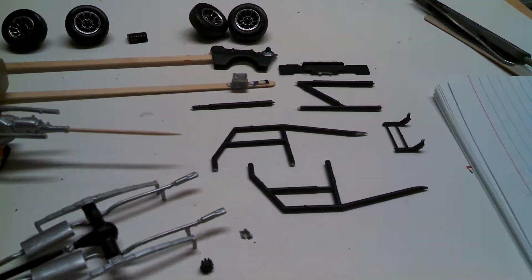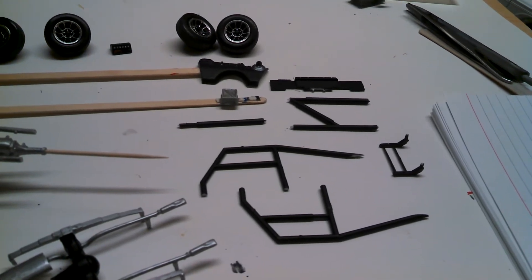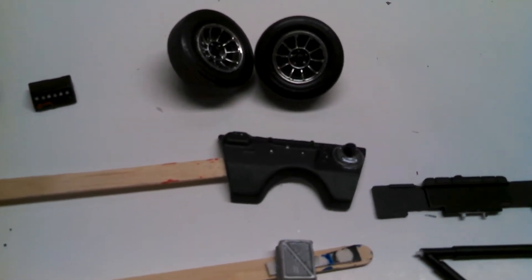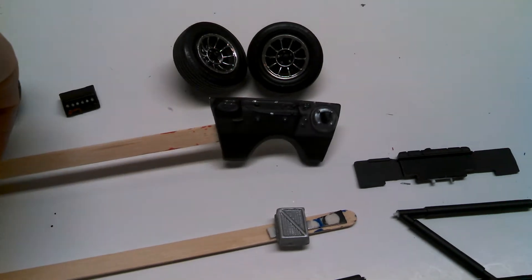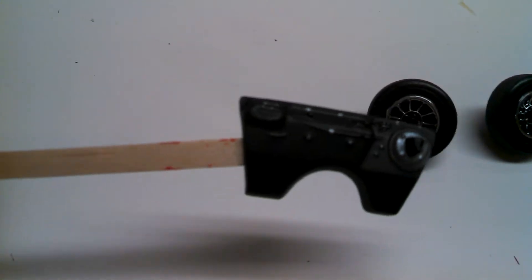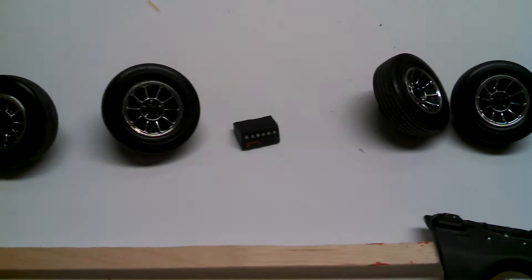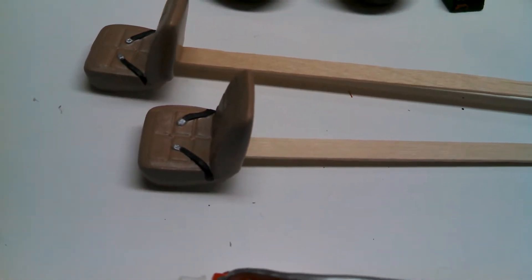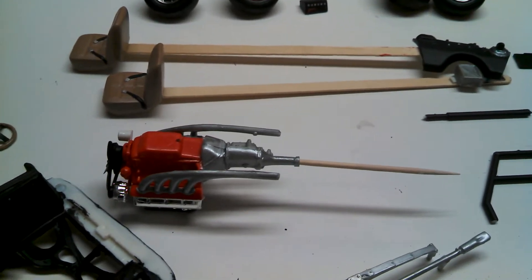Over here we have the roll bar assembly and the front push bar. Back here we've got some parts drying — a firewall. I'm not completely done painting it; working on the master cylinder and a couple other parts. I've got the wheels in the back with the battery, some seats with molded-in seat belts — those parts are drying.